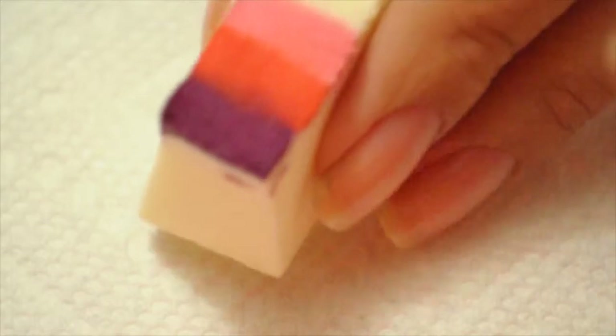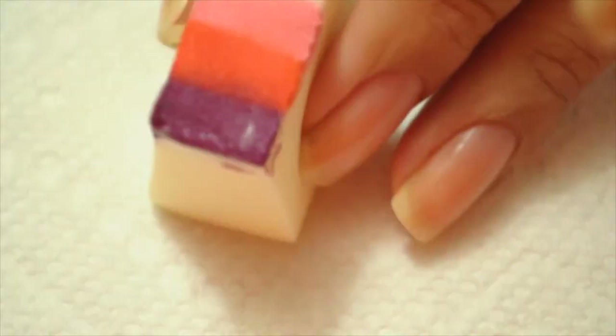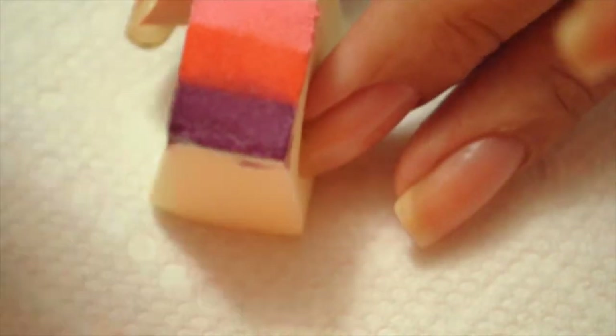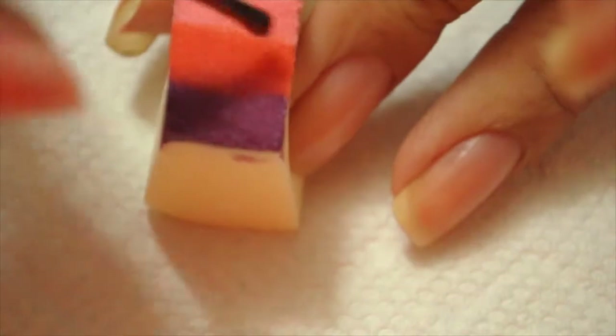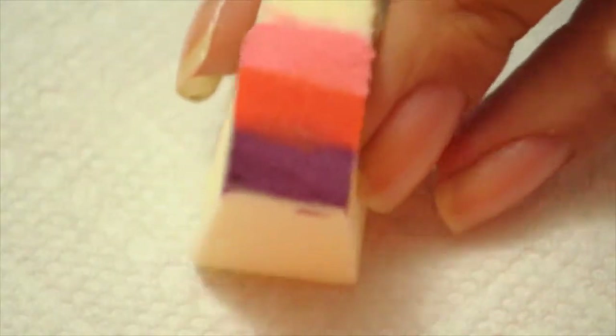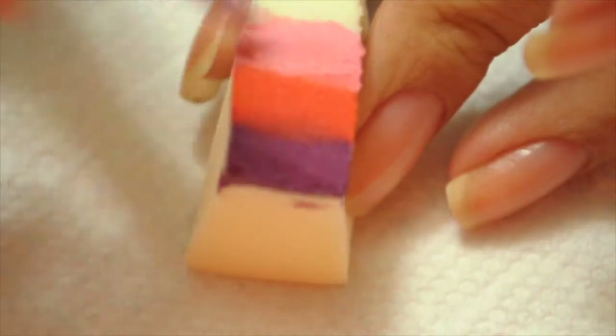What I'm going to do is use a sponge, because I want to do kind of like a sun-setting background. I'm going to use these three colors and sponge them onto my nail. I'm going to do this to all my nails and I'll show you the process.